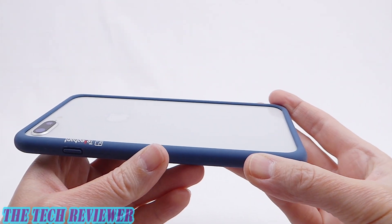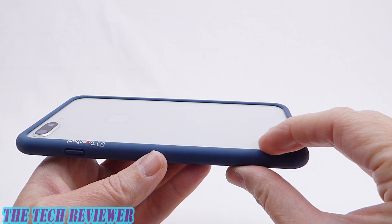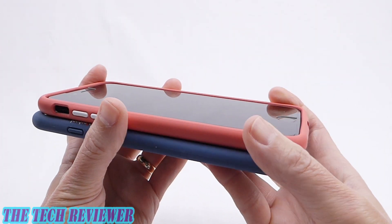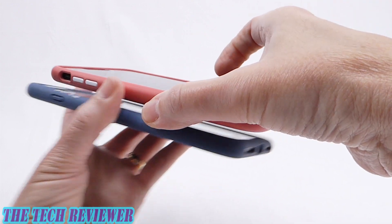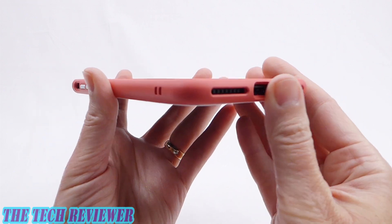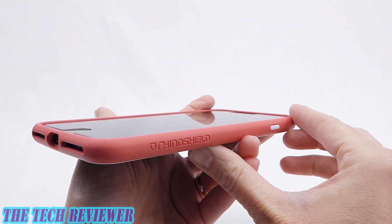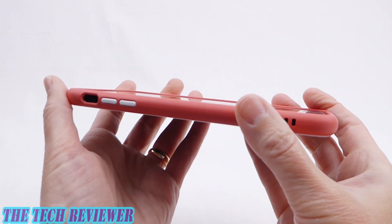The big question that many people who follow my channel might have is: how does this compare with the Rhino Shield bumpers, the Crash Guard and the Mod? I don't have a Crash Guard here, but I do have the Mod, which is basically the same size as the Crash Guard. The Rhino Shield Mod and Crash Guard both have 11 feet of drop protection and a nice slim profile, just like the Dynamic Defender. However, they do have quite a bit more drop protection at 11 feet. The company Rhino Shield has really quite a good reputation for their products.